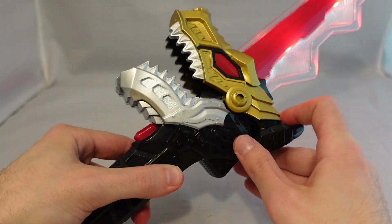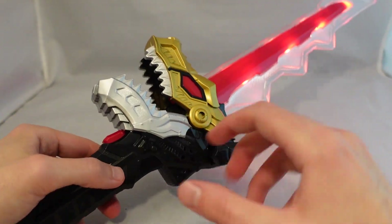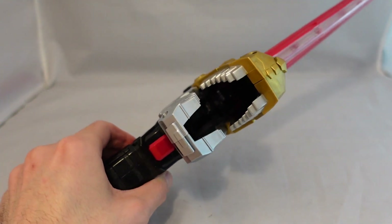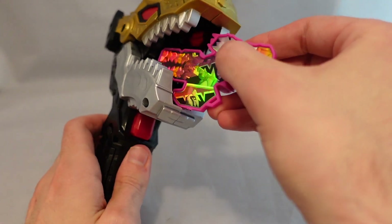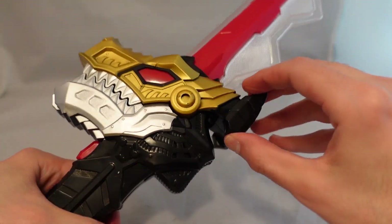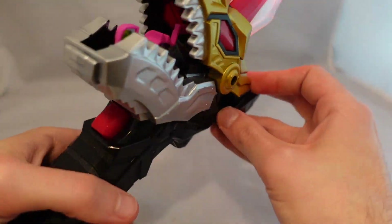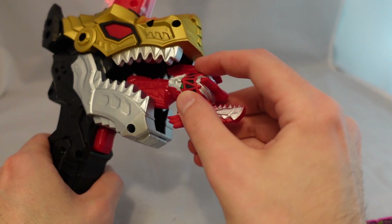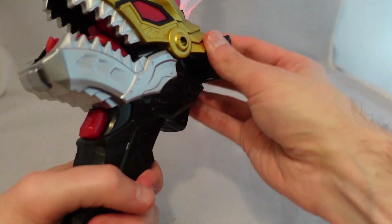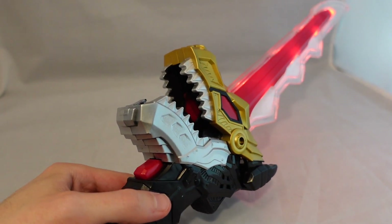Those noises also activate when you open up the jaw and chomp it. It basically has the same noises, along with lightsaber-style clashing noises. Even though the chomping isn't a listed feature, I appreciate that you can do that. As for keys, this standard key that comes with the figures will fit in, but no noises or anything like that — you can just pretend. The larger keys that come with the Megazords can also fit. Even though it's not a functional feature, I appreciate that you can do that, and I think kids will appreciate it too when reenacting the show.